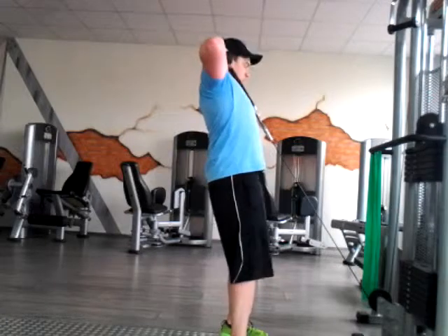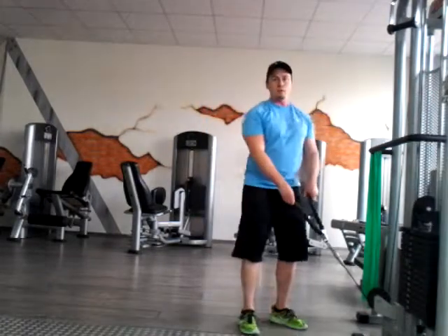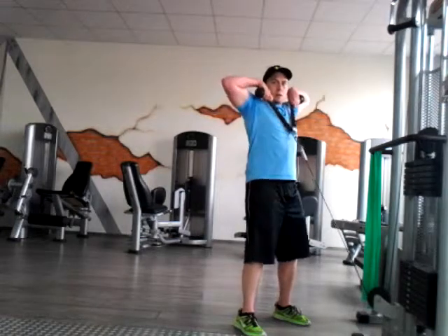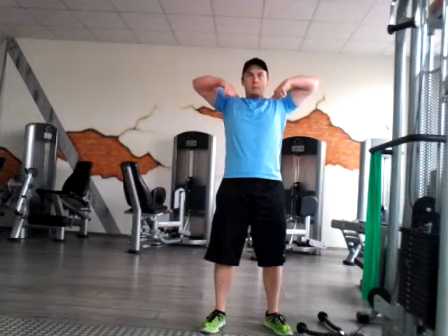You're going to want to pull with those elbows. The rope is going to come all the way up to your chest — a little bit more from the front view, it's going to be right about there. So keep those elbows up high. Belly's engaged.